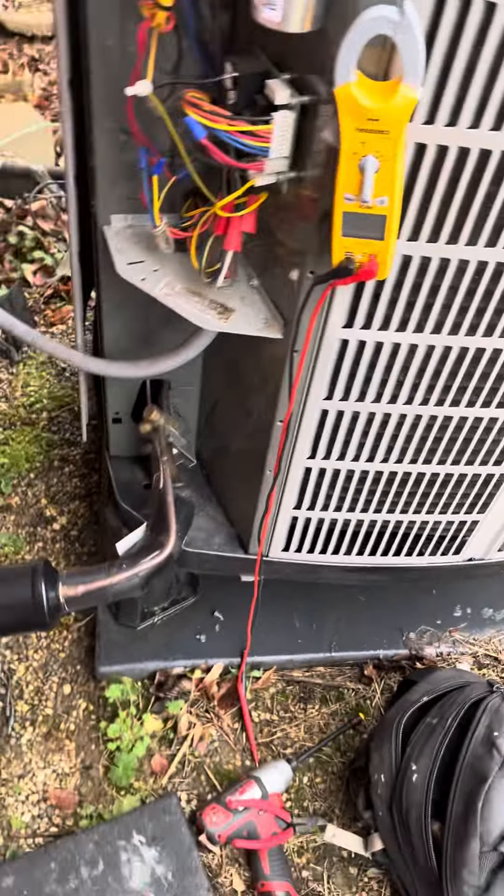Well, technically this is cooling — this is the evaporator coil because it's a heat pump. We're going to take some checks inside. All the ice is gone. I think we're good.